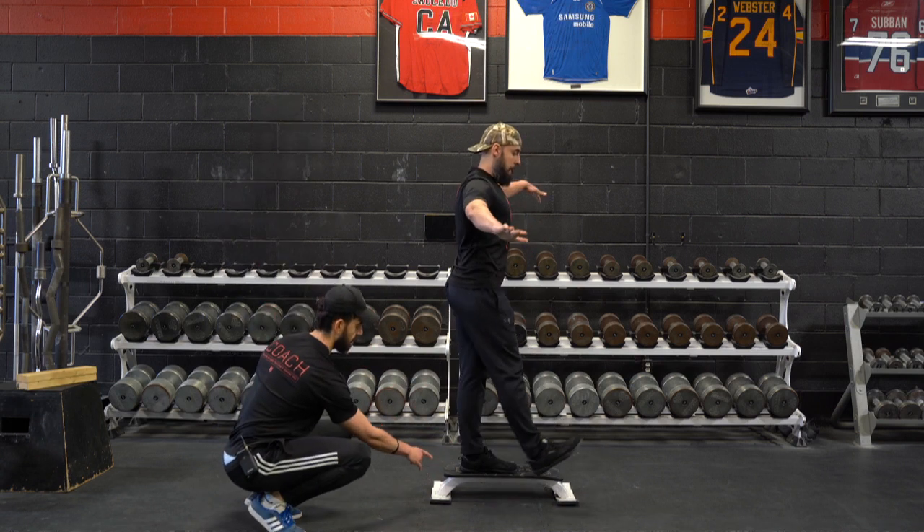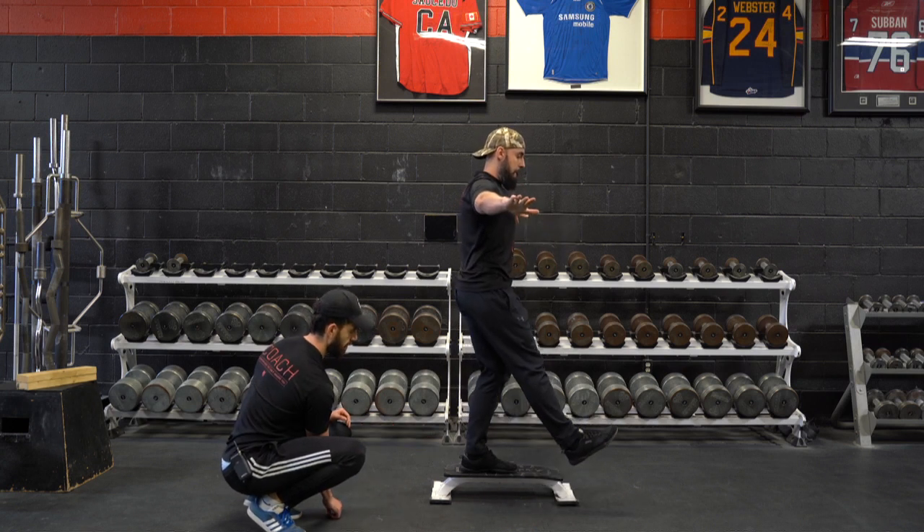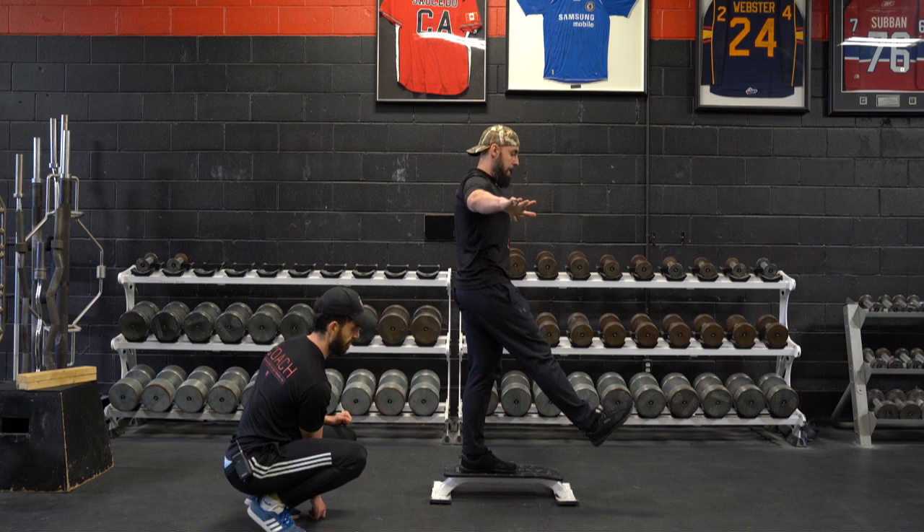And as he gets that heel tap, you can see that he's getting that heel off. That's better. So that heel's going to raise as that heel taps the floor.